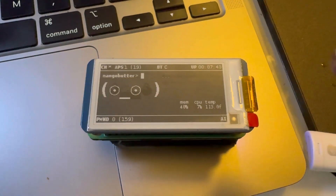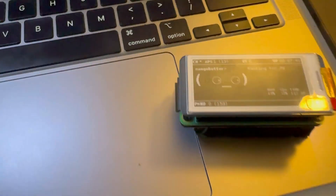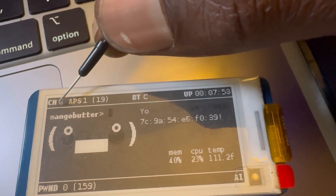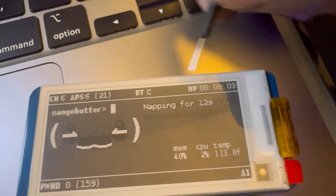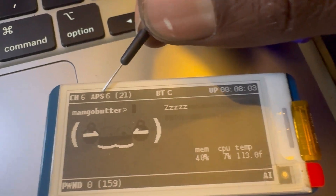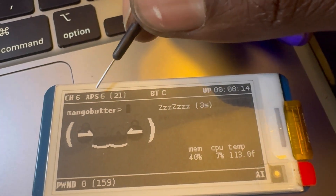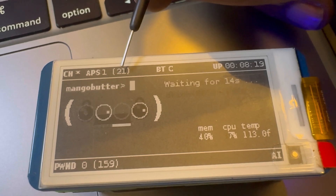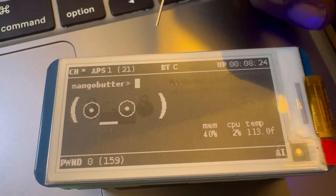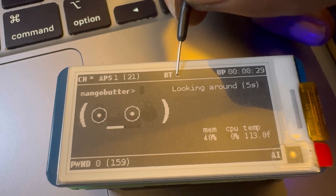Here we have the Pwnagotchi and the basic UI — it's a pretty cute little guy, looking around. On this interface we have the channel it's currently on, and you can see it's actively associating to different devices. Here it shows how many active access points are currently being seen on this channel, and it just de-authenticated.